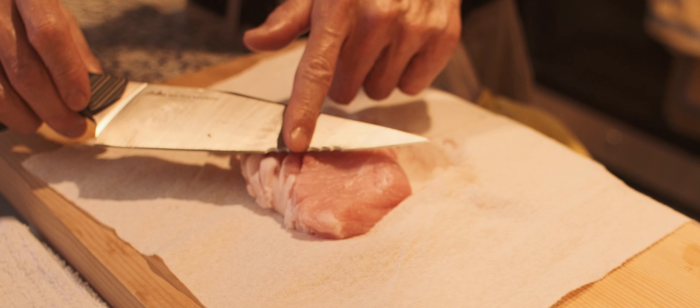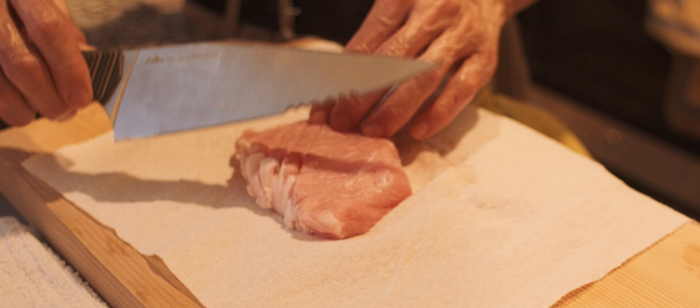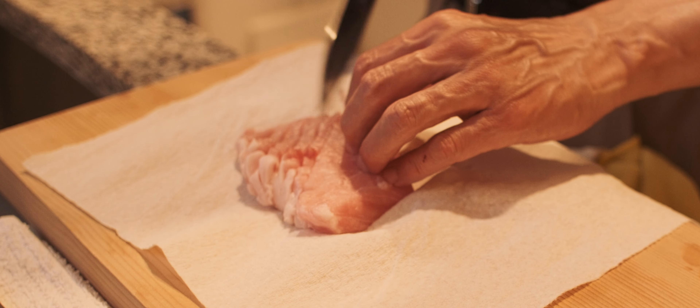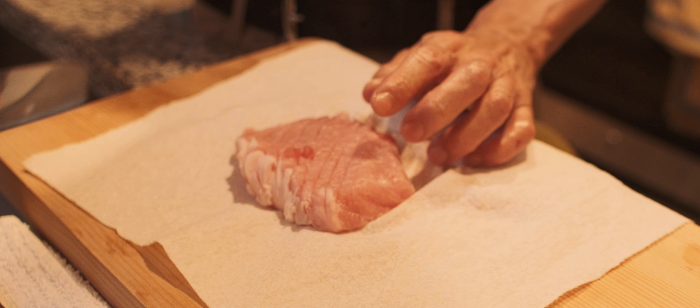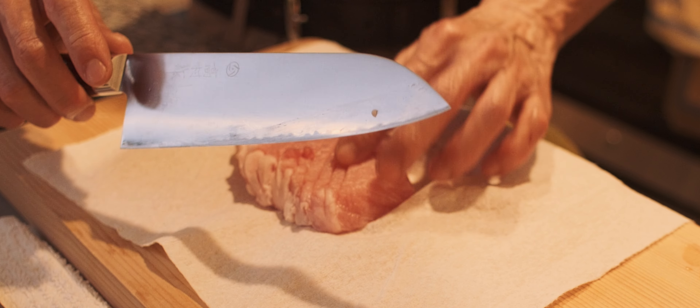This is where this knife really shines. The Spidey Chef works excellent, and the Takamura R2 Santoku works also great.